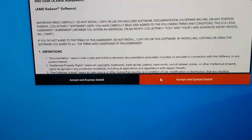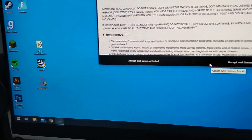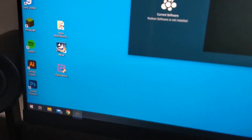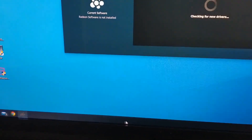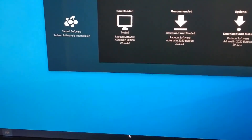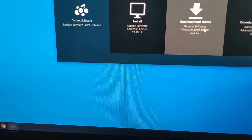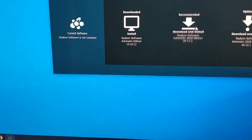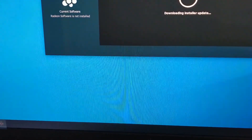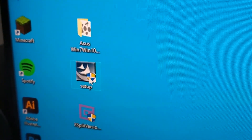I'm now going through and installing all of the drivers and software that are needed. Something I'm already noticing with this graphics card is that the Windows taskbar actually looks a lot darker — perhaps the old graphics card couldn't handle some of the effects Windows has. I'm just going to go ahead with the recommended software install, and I'll reboot after all the drivers are installed.